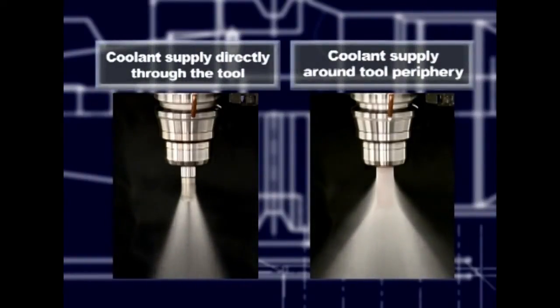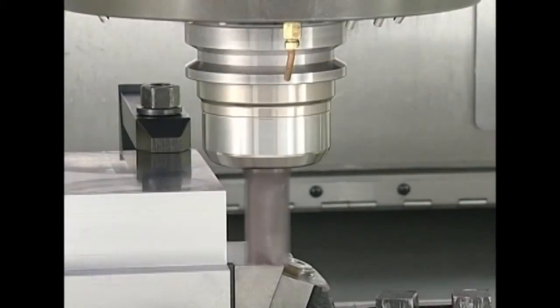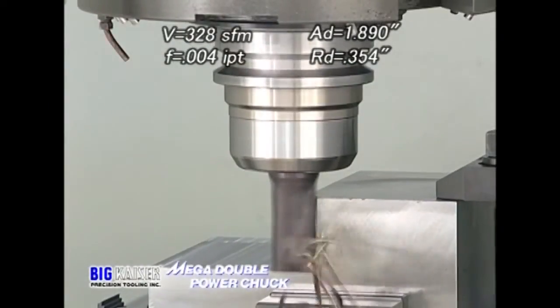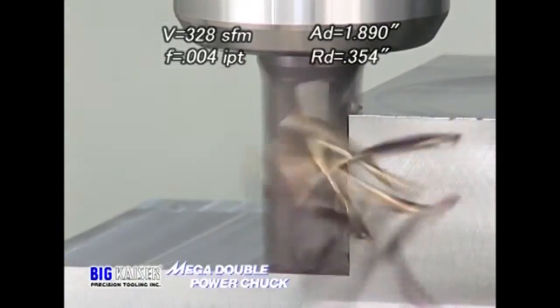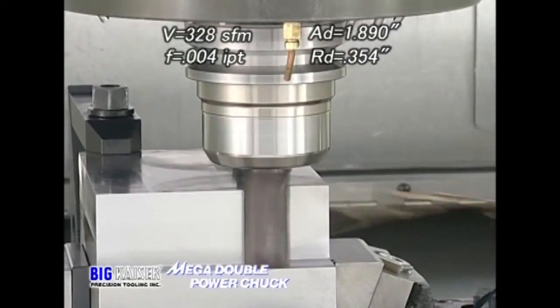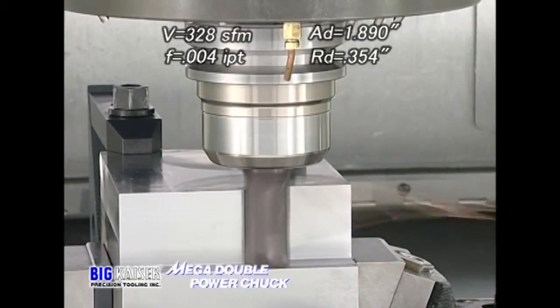The first tool demonstrated is the Mega Double Power Chuck for heavy-duty machining. With a one-inch tool, an 0.890-inch axial depth and 0.354-inch radial depth results in stable, quiet cutting.